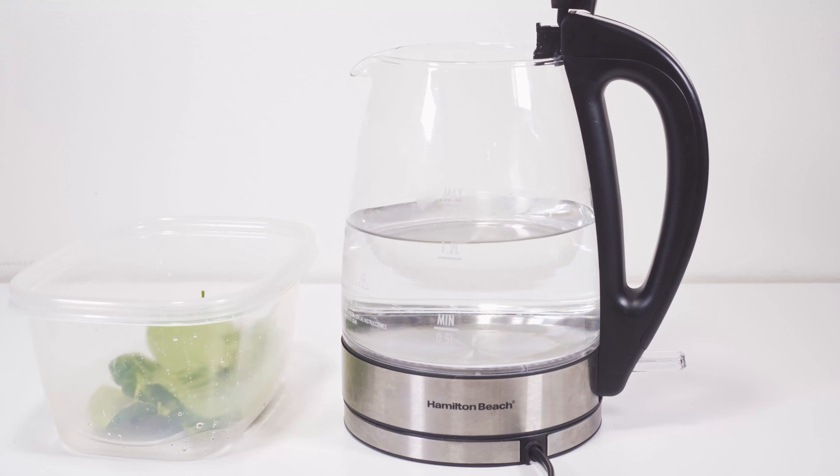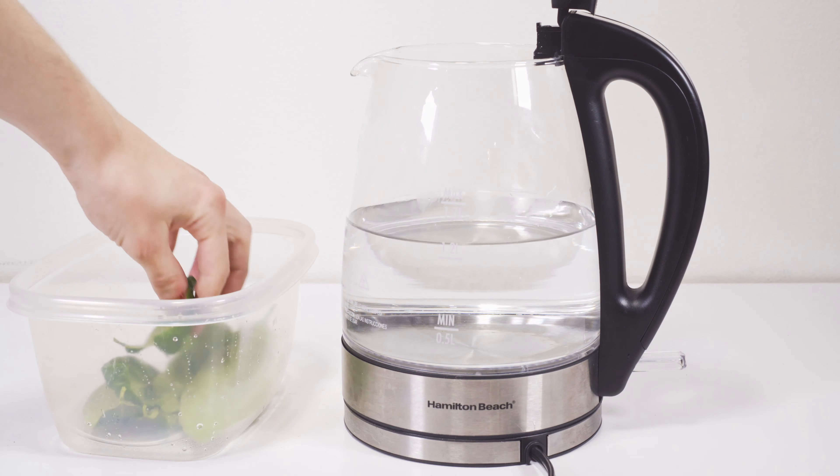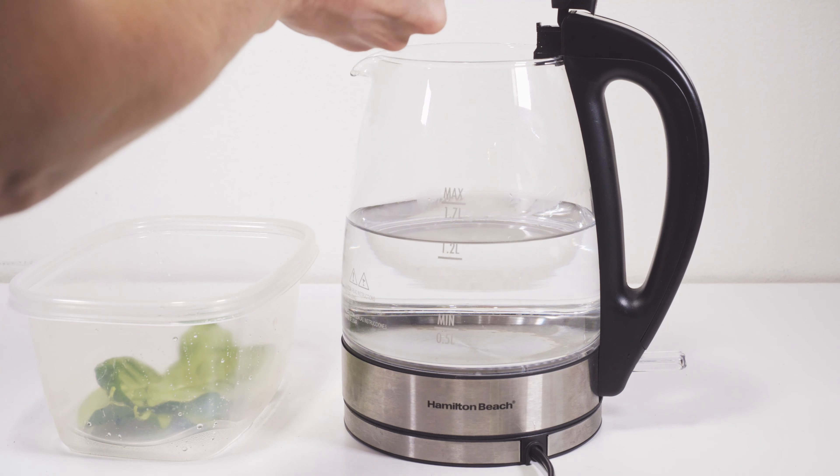Next you're going to need some way to boil water. I'm going to use a little electric water boiler — I think these are amazing. If you like tea, I highly recommend one of these things; they boil water so quick, it's so clean and easy.